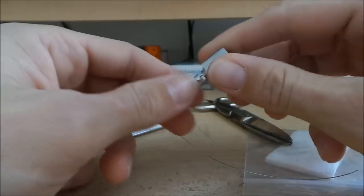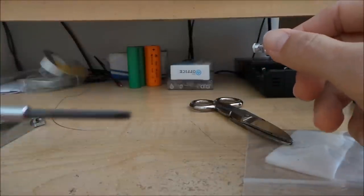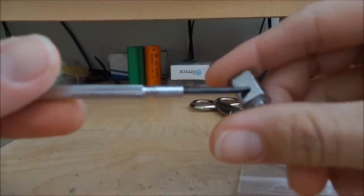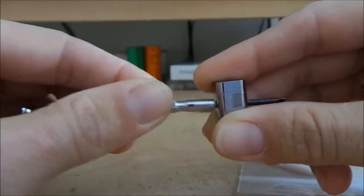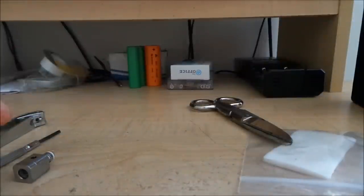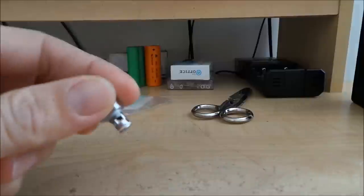I've got all the stuff here needed to rebuild this sub tank head. You're going to need a pair of clippers to clip the wire, a 2.5 millimeter drill bit or screwdriver — something that fits snugly into the hole and goes all the way through with barely any play. You'll also need about a foot of 26 gauge kanthal wire, scissors, and a sheet of Japanese cotton, plus your juice.